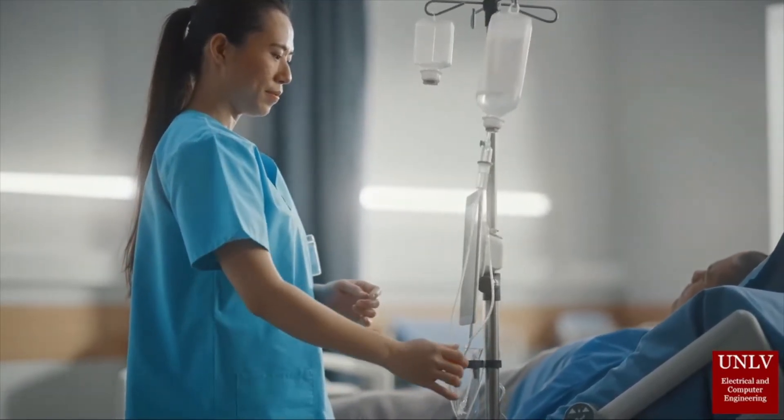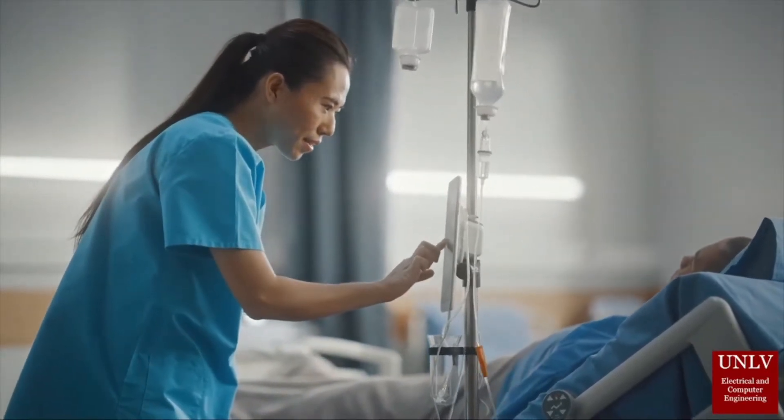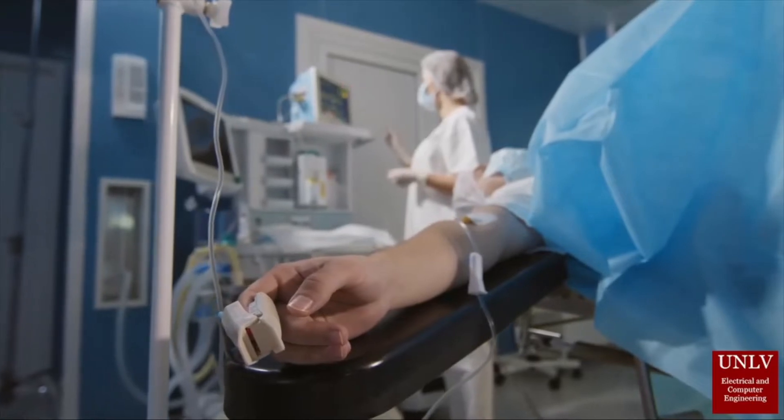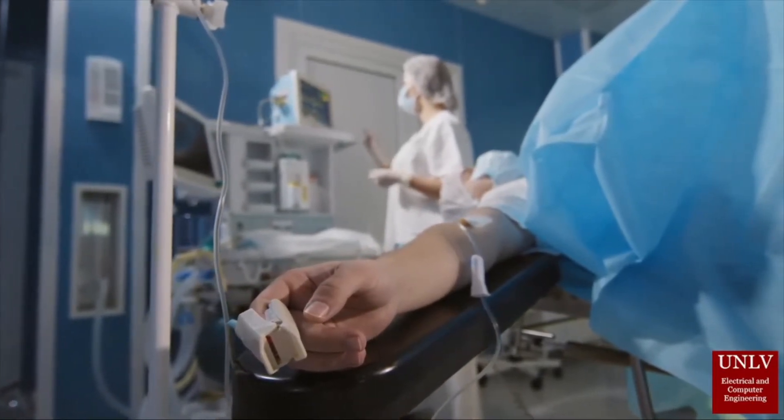The device also reduces the risk of repetitive motion injuries and increases the overall safety of patients. The goal of IFDAMS is not only to bring essential advancements to current designs, but to provide much-needed affordability in an industry saturated with high price tags.